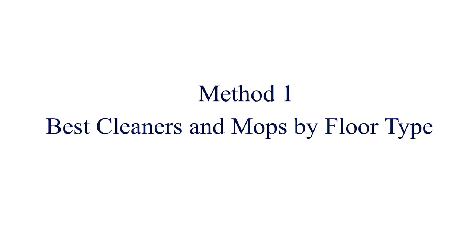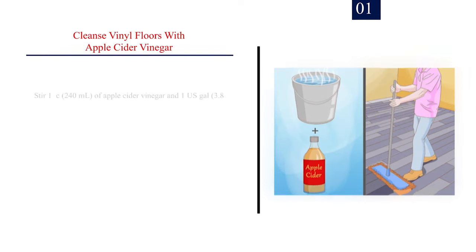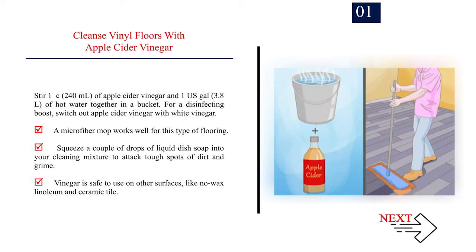Method 1: Best cleaners and mops by floor type. Number 1: Cleanse vinyl floors with apple cider vinegar. Stir 1 cup (240 ml) of apple cider vinegar and 1 US gallon (3.8 L) of hot water together in a bucket. For a disinfecting boost, switch out apple cider vinegar with white vinegar. A microfiber mop works well for this type of flooring. Squeeze a couple of drops of liquid dish soap into your cleaning mixture to attack tough spots of dirt and grime. Vinegar is safe to use on other surfaces like no-wax linoleum and ceramic tile.